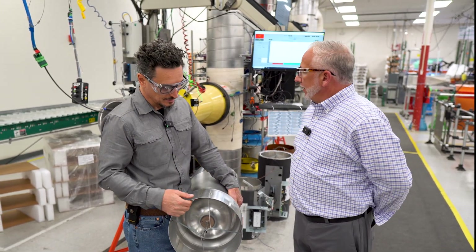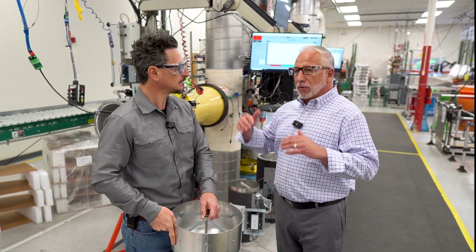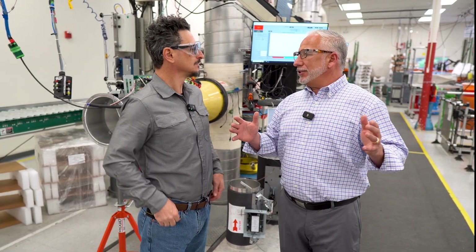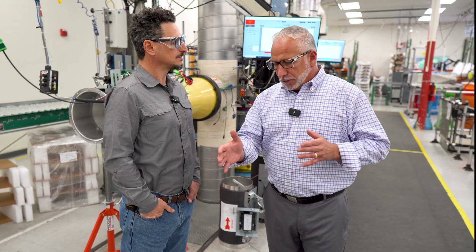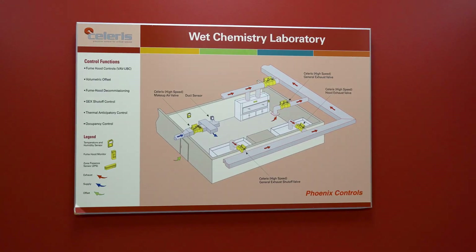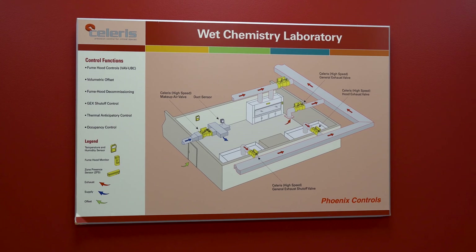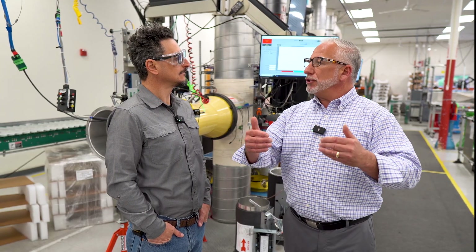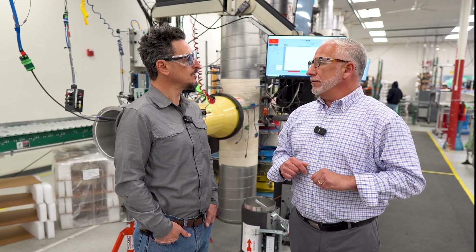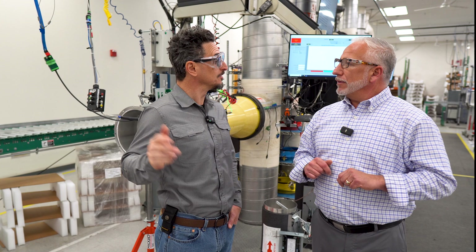That's all going to be commanded based on the environment changes. The sash is going up, you may have multiple hoods — all of that relative to the application we're supplying. We're not only focused on just the supply and exhaust; we're looking at the entire application. You might have multiple hoods in the lab space, but you also have sufficient supply valves to make sure you're always getting enough supply air. That pressurization is always negative. And you could have an extra exhaust valve, general exhaust.